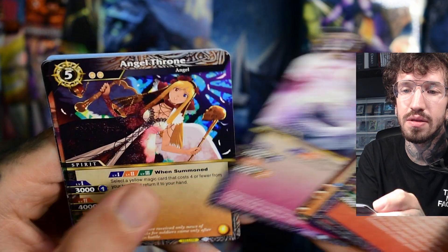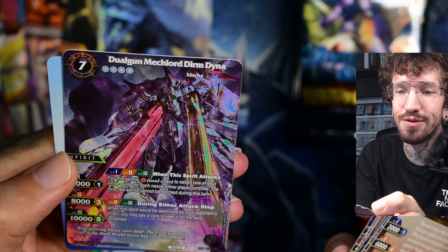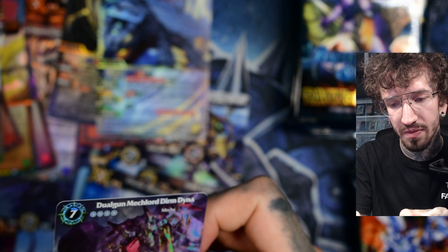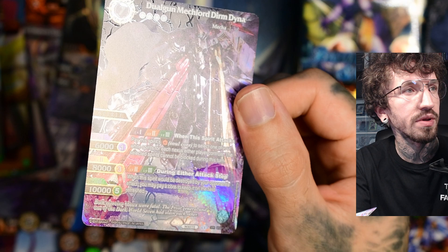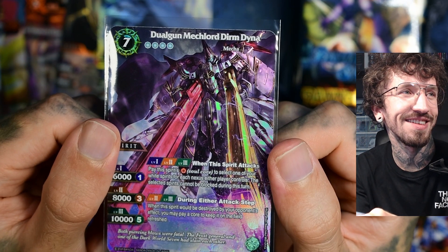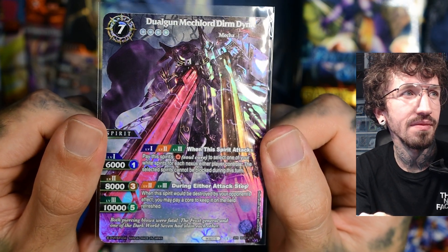Cornered Flame Red. And this looks cool — snake. Angel Throne. A penguin in foil. Oh but this is something special — this is not an X-rarity, this is an SRP. I should probably film this. The foiling or texture treatment is different — the character is embossed. Looks cool, even if it's a Mecha Knight which I don't like. Duel Gun Meglod Diama Dina — what a name.